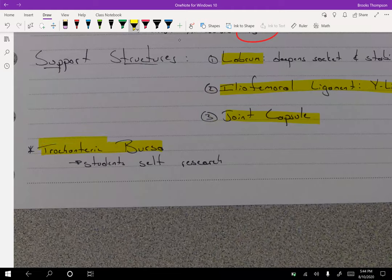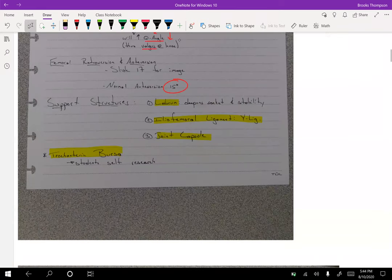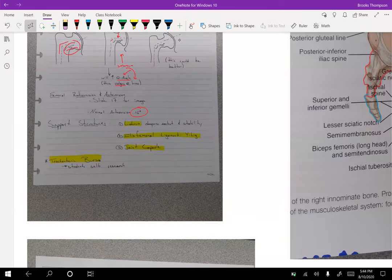The trochanteric bursa — bursas are fluid-filled sacs that help lubricate an area. Wherever there's high friction, you tend to have a bursa. Those can become inflamed, and trochanteric bursitis is a real common thing you treat in a clinic. We'll talk a lot more about that next term.